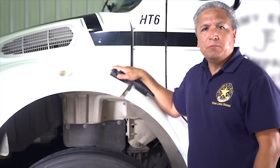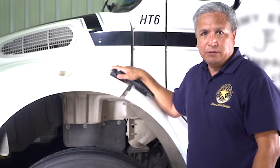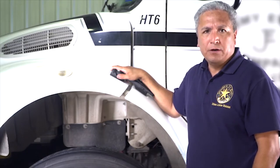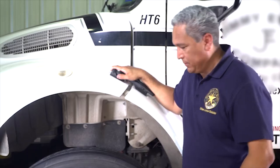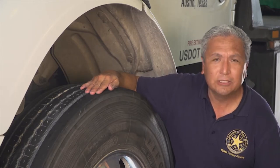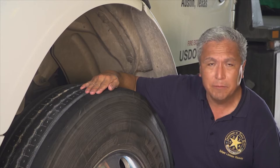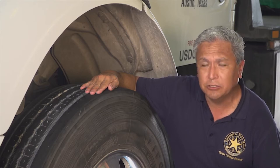While all tires should be examined when preparing to drive the vehicle, for the purposes of this pre-trip examination video, we will only examine one front and one rear tire. The minimum tread depth on the front axle tires is 4/32nds of an inch. All other truck and trailer tires should have a minimum of 2/32nds of an inch of tread depth.